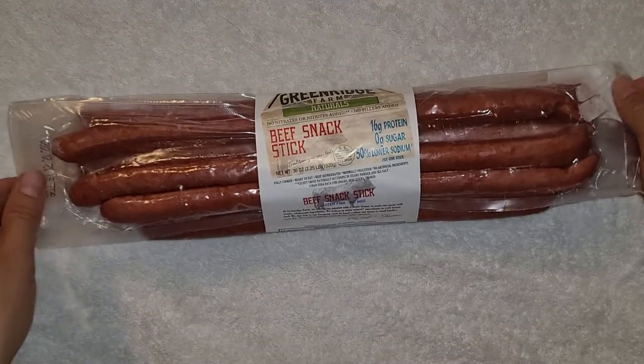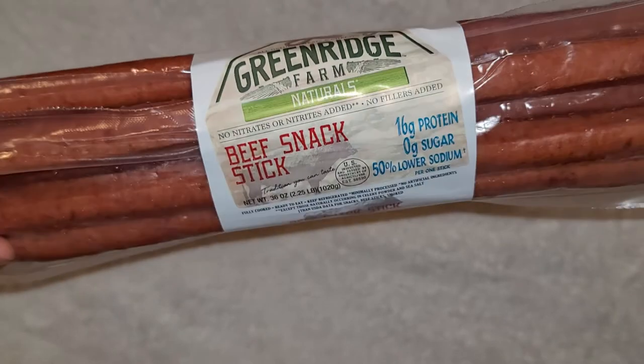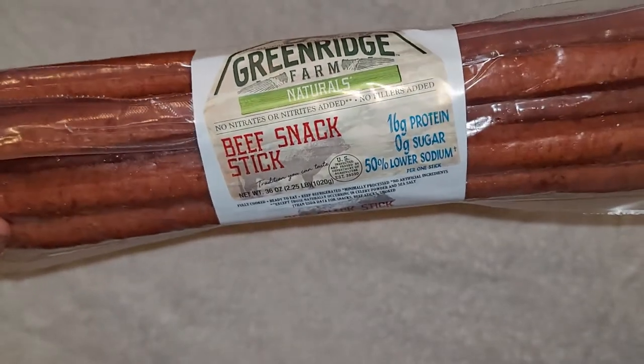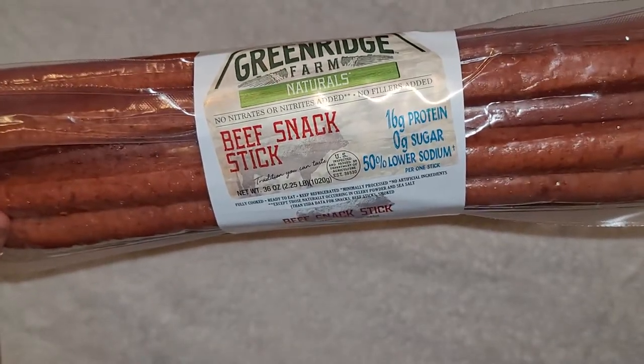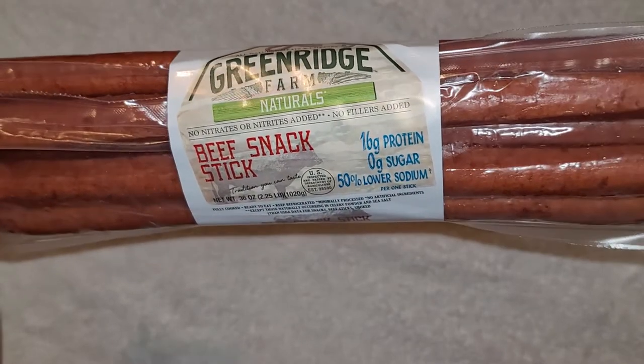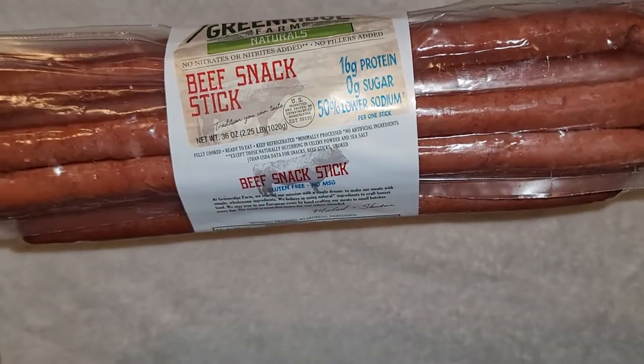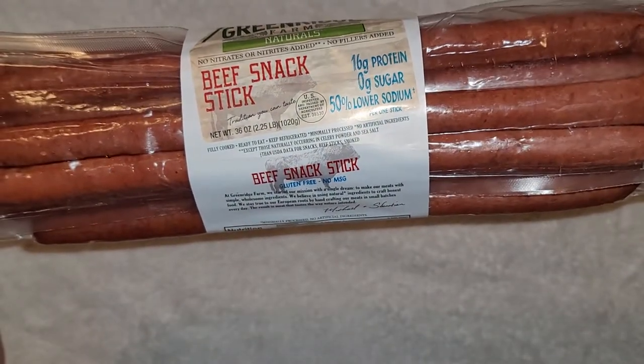Alright, so this is another Costco sale item review. These are Green Ridge Farm Naturals Beef Snack Sticks. So no nitrates or nitrites added, no fillers added, 16 grams of protein, no sugar, and 50% lower sodium per one stick.